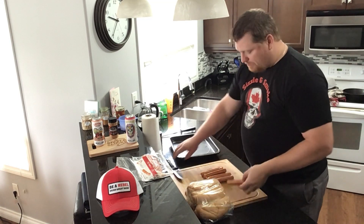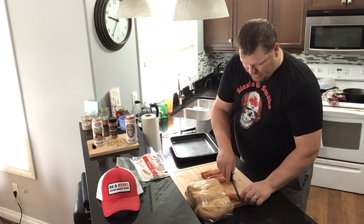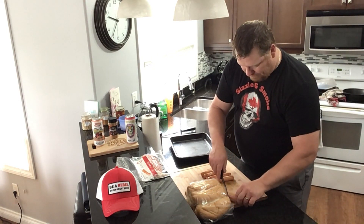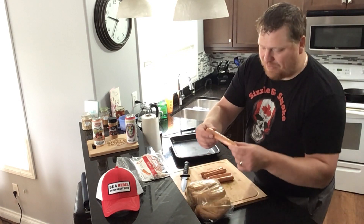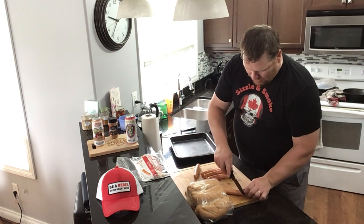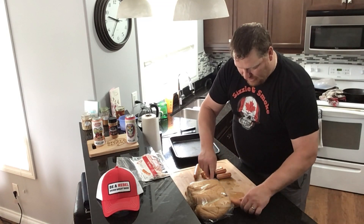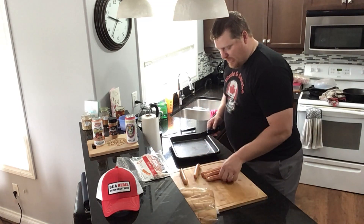To get these bad boys rolling, take your Harvest wiener and diagonally make a little slice into it all the way around, just like that. It's tough to see that little cut, but all it's going to do is when it cooks, it expands and helps you get smoke into the middle. Nothing major. Go at an angle and just roll the dog until you get to the end.